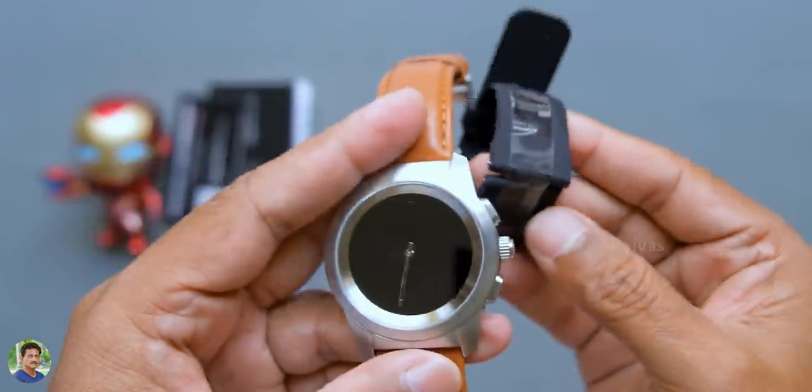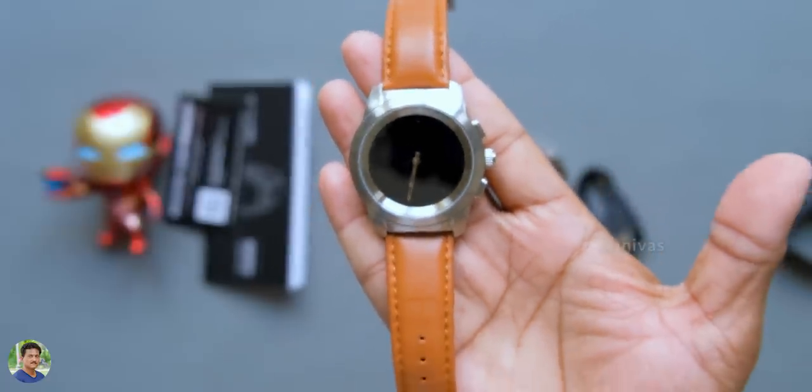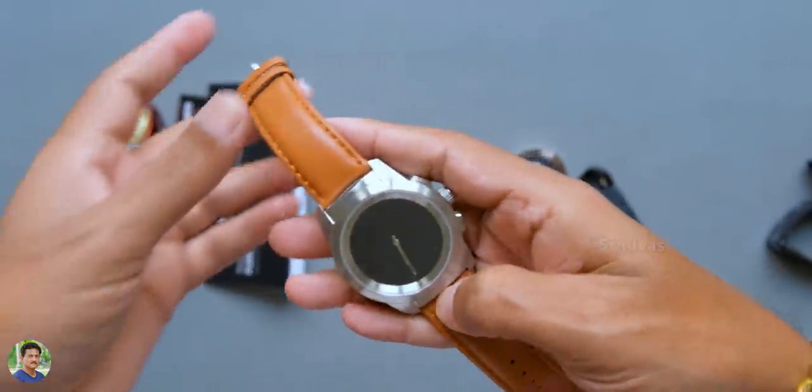The watch is very heavy — it is stainless steel and weighs about 90 grams. It is excellent and decent quality.